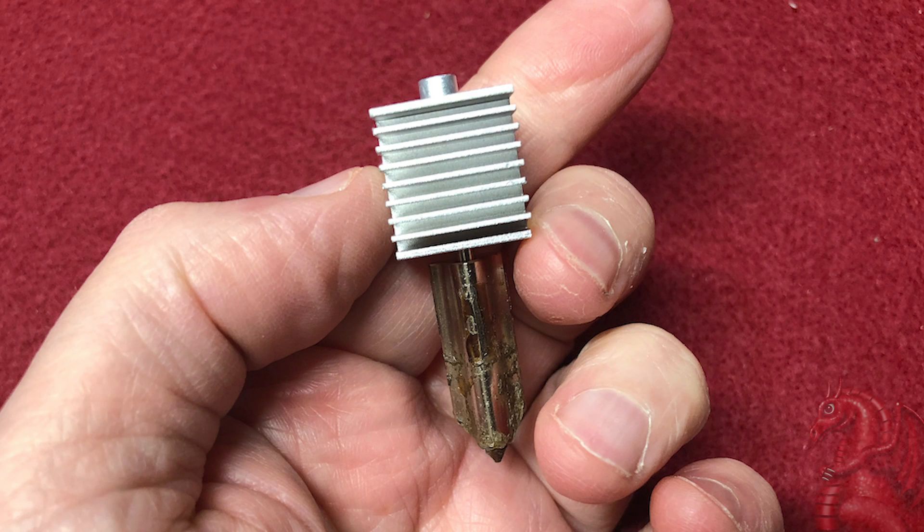Hey everybody, my name is Tom Tullis. This is the Tomb of 3D Printed Horrors, and today we're going to take a look at how rapidly nozzles wear out on the Bamboo Lab A1 and A1 Mini 3D printers.